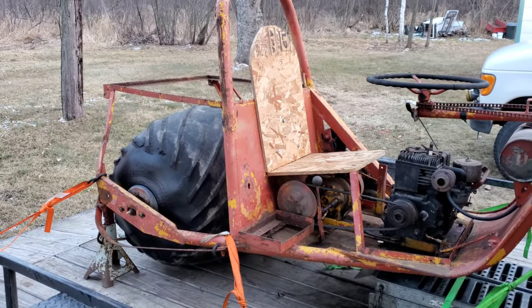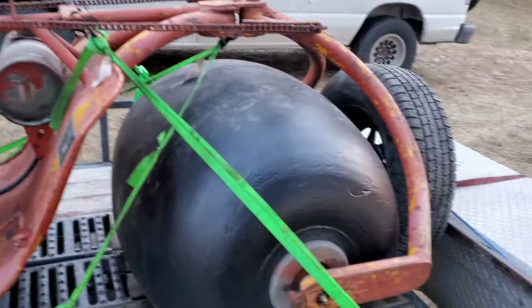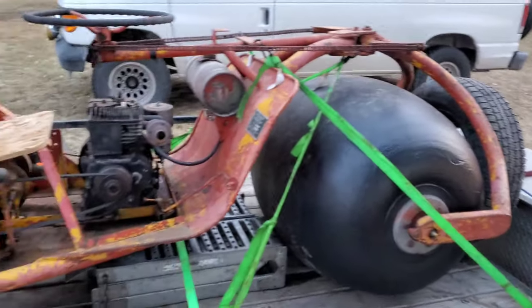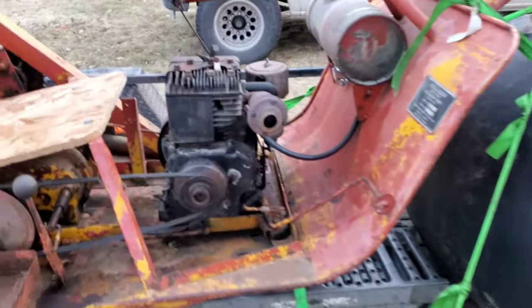The tread on the back is actually just glued on. And no, to answer that question — it does not float in water. This machine is made for going over snow, soft terrain, marshes, and stuff of that nature.